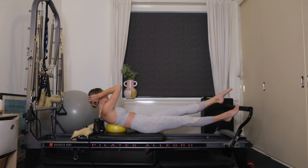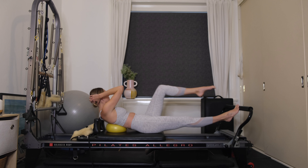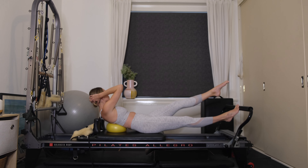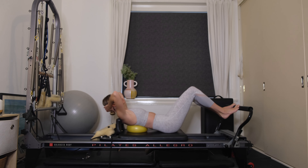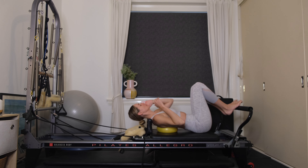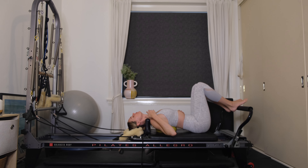Hold it here. Extend the left leg long, exhaling, drawing it back into tabletop. Seven to go — 6, 5, inhale, exhale, last four, three more, two, last one. Well done. Draw your leg back through tabletop, come back through center. Open yourself over the chi ball — you'll get a really nice stretch through the abdominals.